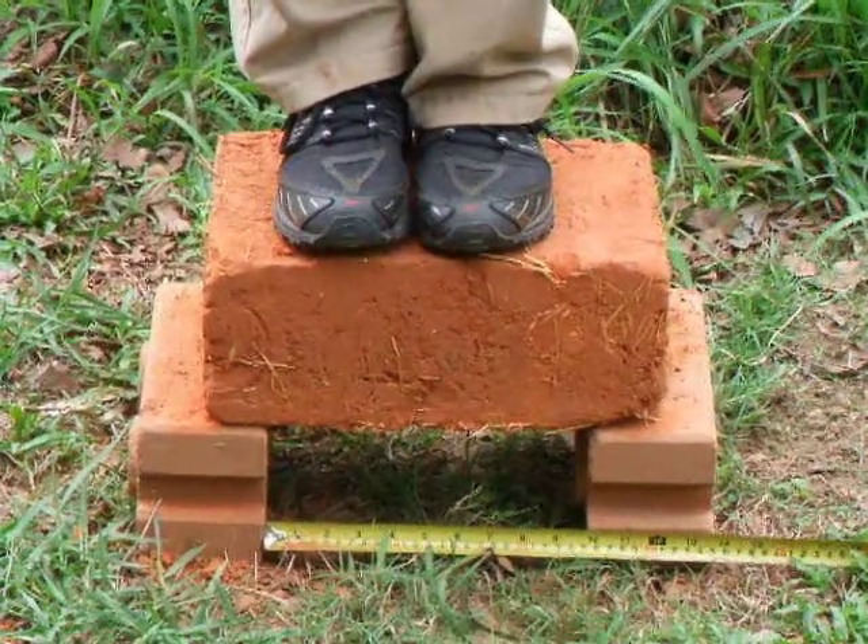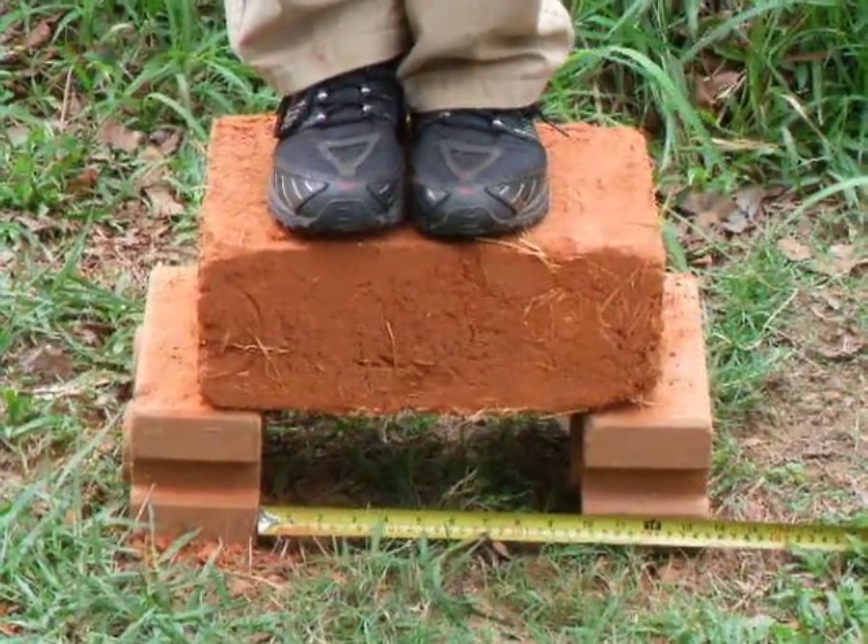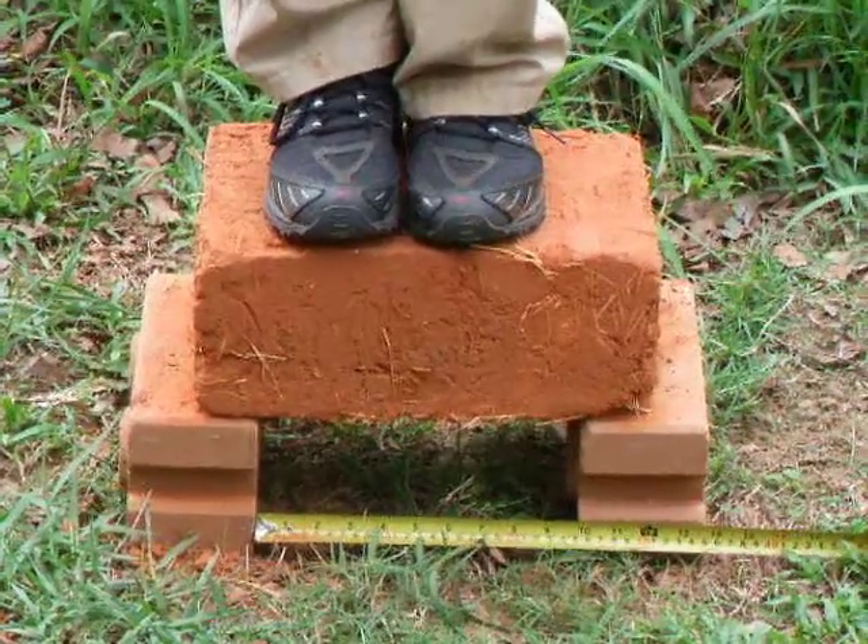This is the adobe block. It's passed the shear test, even though there were some cracks formed in it when I was making it.